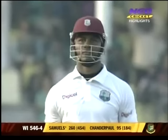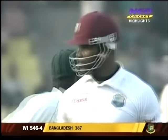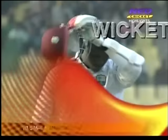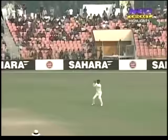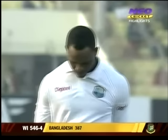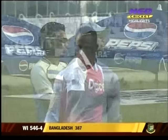Well, all that speculation is now over — Rubel Hossain has struck, and Samuels departs for 260. Fantastic innings! The ball just bounced a little bit and a catch finally for Bangladesh, taken at gully. Samuels played a little too low and it was taken quite safely. And there's the fielder at gully. It's been a magnificent innings — 260, and you can see he's disappointed. He knows he's missed out on a triple hundred, but what a magnificent innings it has been: 260.